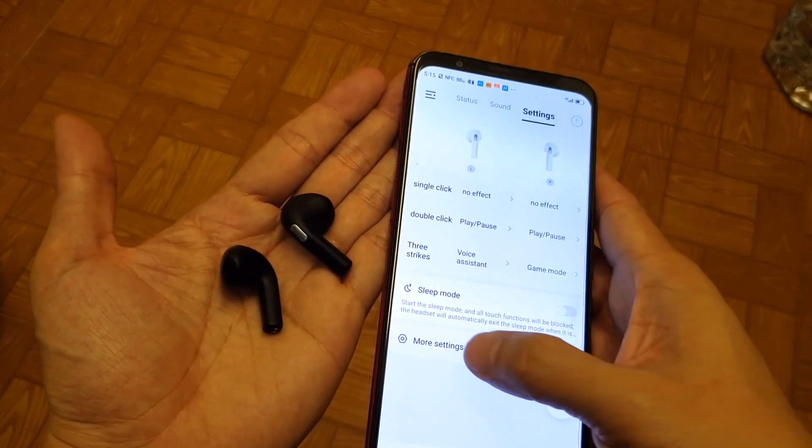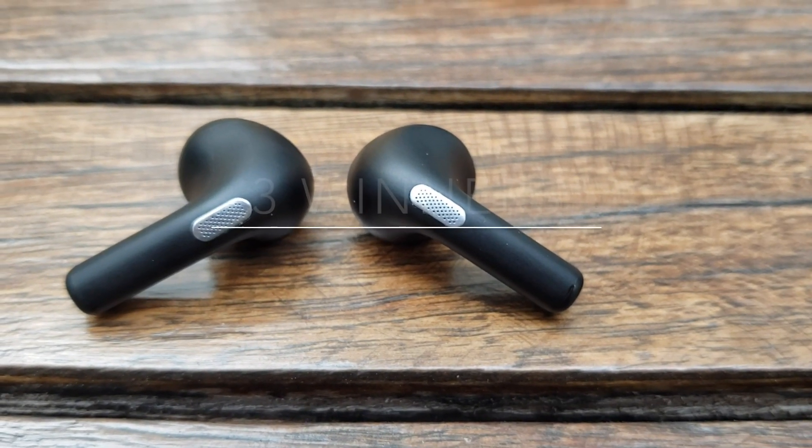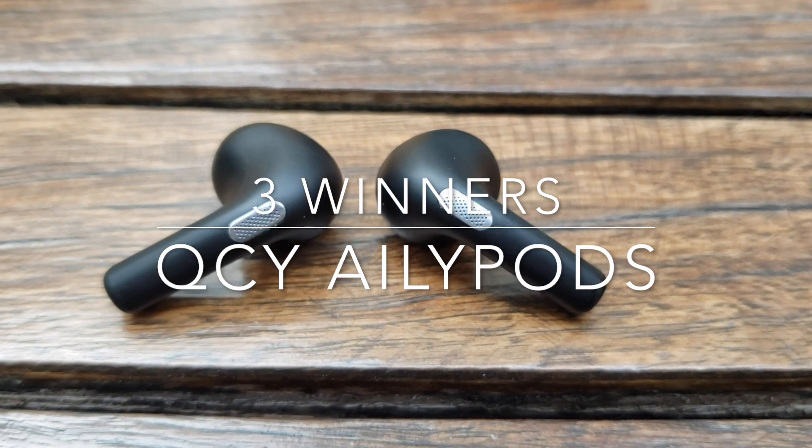It also comes with an app that lets you customize your earbuds through your phone. Please subscribe to my channel — I'm going to choose three winners from our 7,000 subscribers. See the link below on how to join the giveaway; I'll announce the winners next week. Now let's start the product review of the QCY AilyPods with the unboxing.